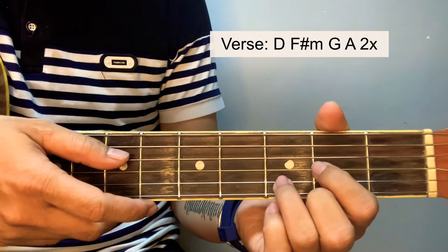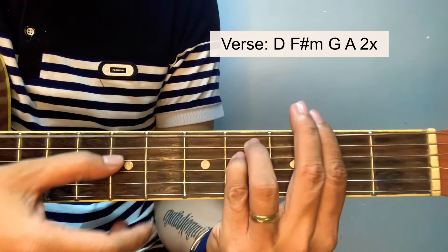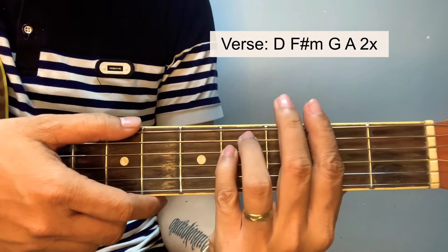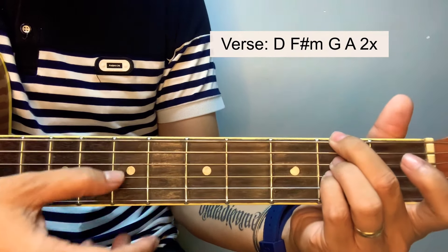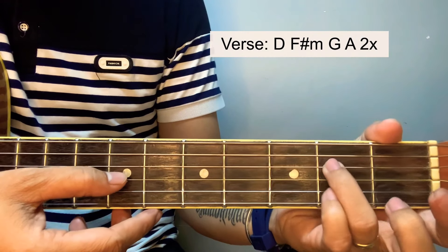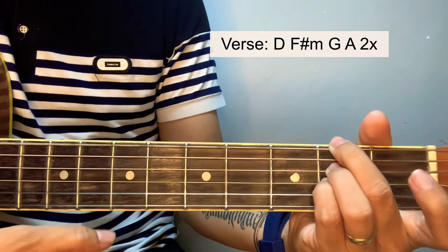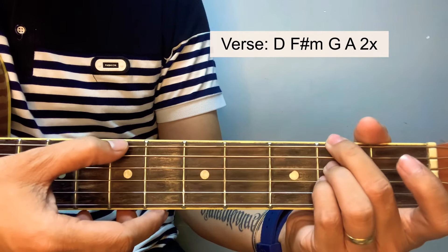So for verse guys, for this song we actually have a bar chord F sharp minor, but we will simplify this one. Starting here at the 2nd fret of the 6th string, 2nd fret of the 4th and 3rd string, starting here and you can strum it all the way down from here.